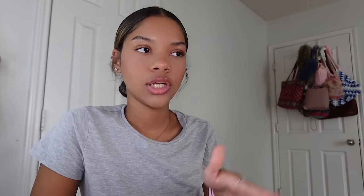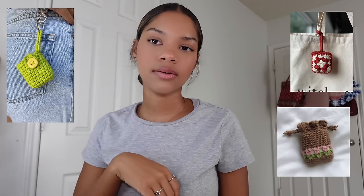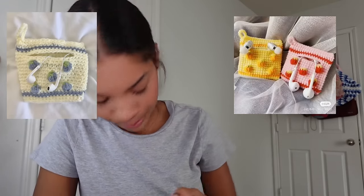If you don't have over-ear headphones and you have AirPods, you can make AirPod cases or holders — little clip-on pouches where you put your AirPods in and close them up. If you have wired headphones, make a wired headphone case because those get tangled so fast; a little case prevents that. Headphone accessories really romanticize your headphones and are a must-have.